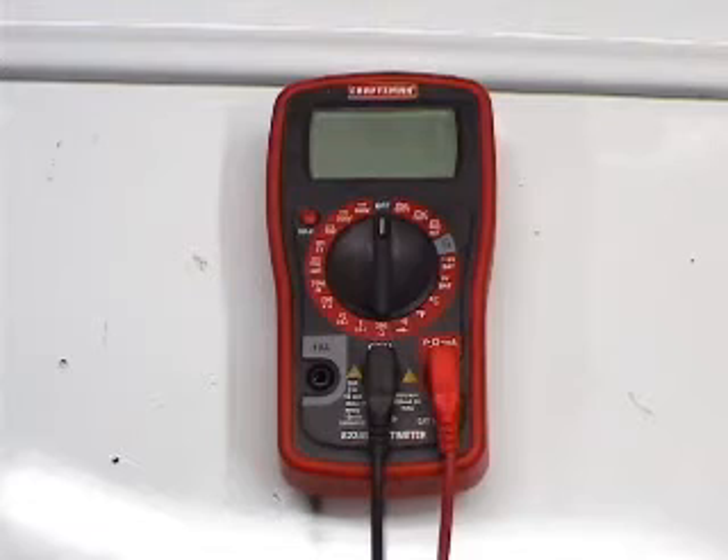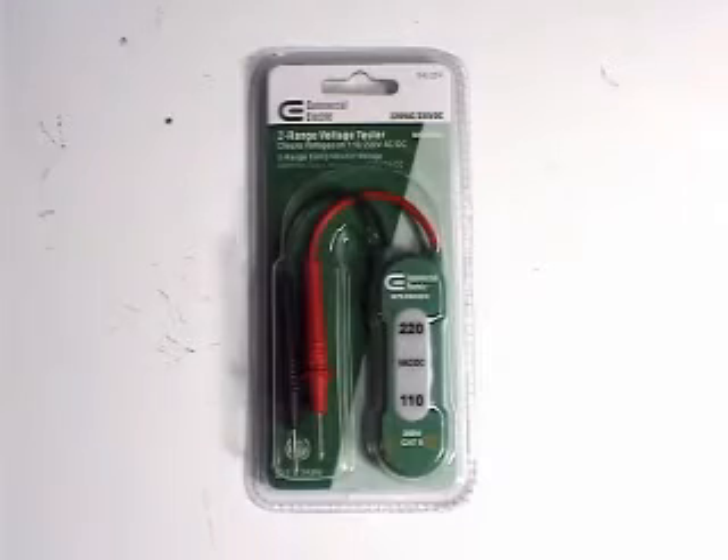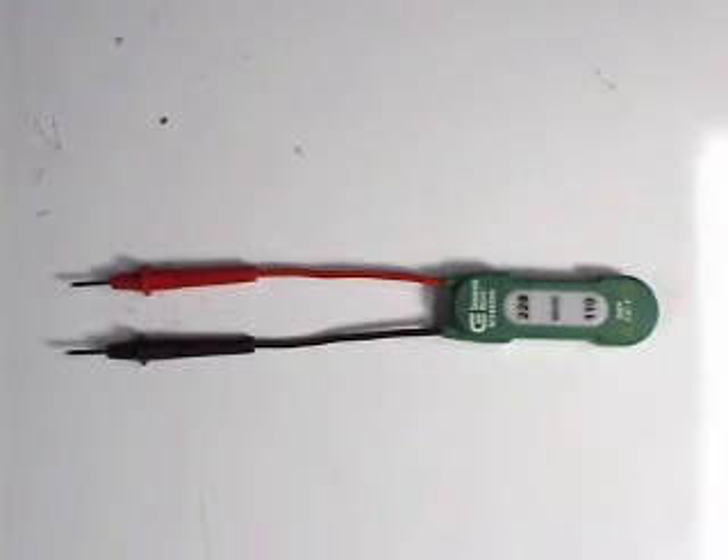If you don't have a voltmeter or you don't know how to use one, you could buy one of these voltage testers at a hardware store. These testers are the easier tools to use to check voltages in your washer or dryer. With these testers you could check for 120 or 240 AC volts.